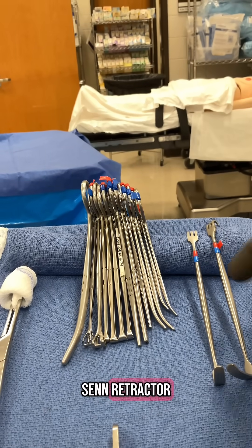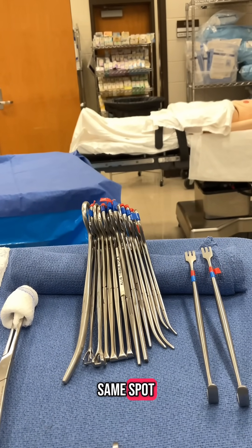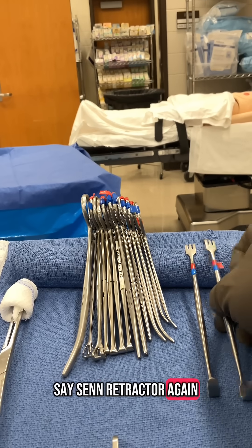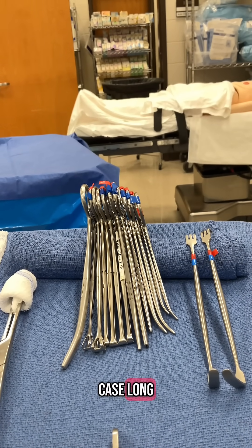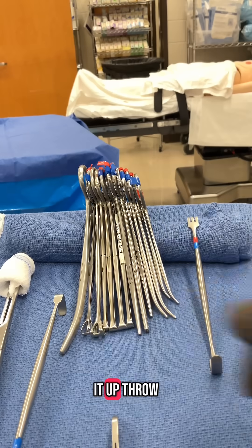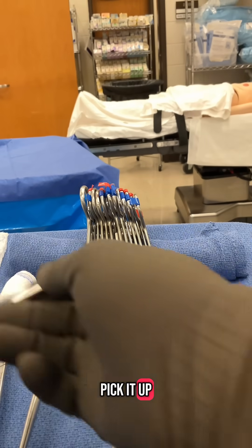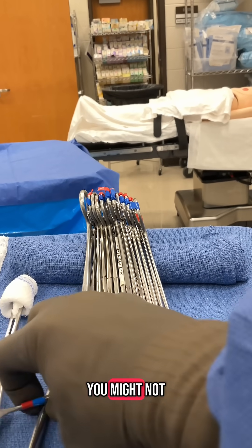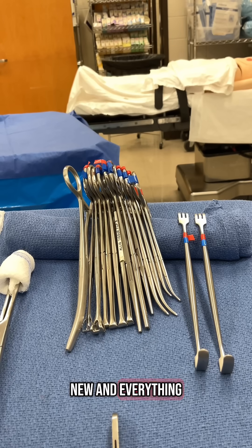If they ask you for a Senn retractor, pick it up, hand it to them, they give it back — same spot. So when they ask for a Senn retractor again, you know where it was because it's been in the same spot all case long. If you pick it up and throw it down somewhere else and it keeps moving around, then they're jumbled together and you might not know where they are.